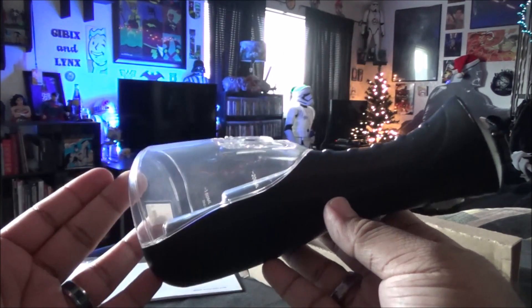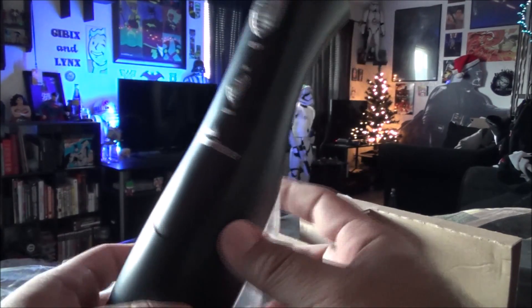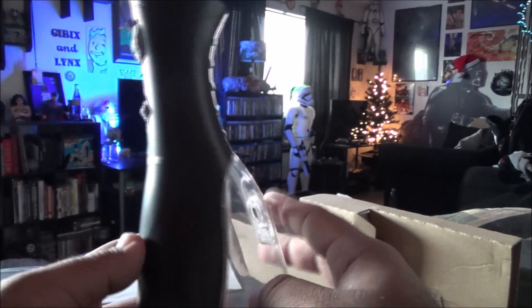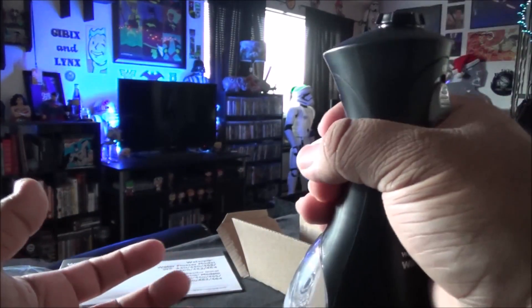Look at that. It looks like a high-tech water bottle or something. I don't know. It's like a freaking drill. What the heck? How do you use this?